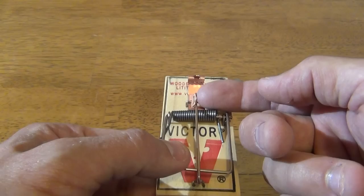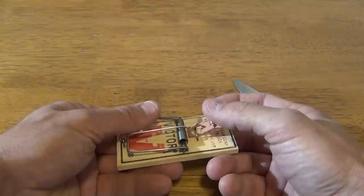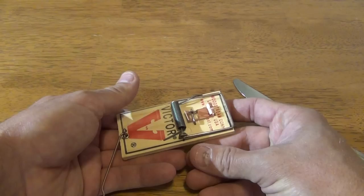So what happens is when the mouse comes — you put your bait on there, he touches that bait platform, it releases the bar, bam, and that thing slaps shut and hits him.